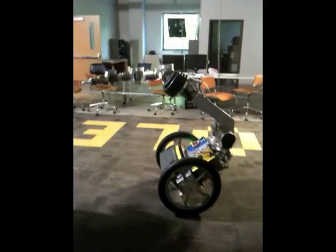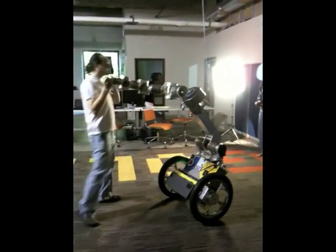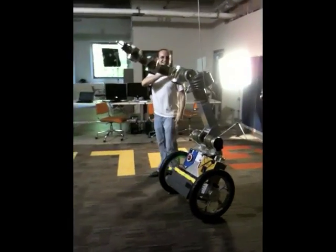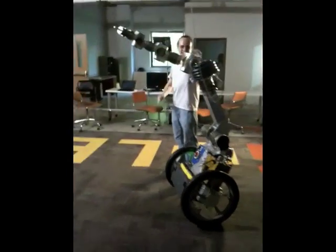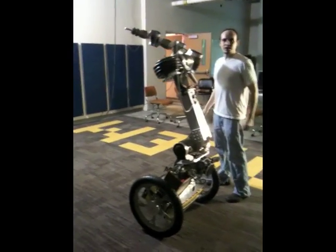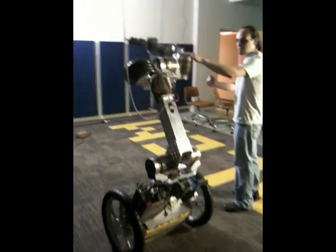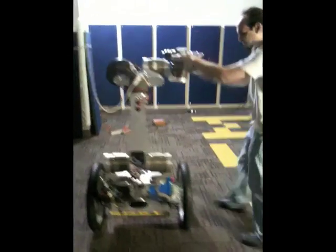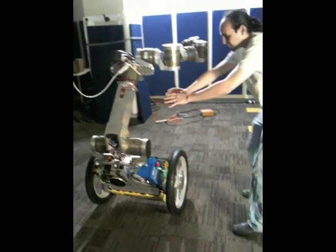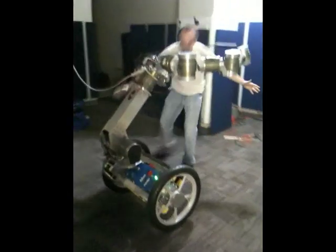He can go up and down. He can stand up — he stands to about human height, actually about my height. He's standing to about human height and is able to still be stable at that height and interact with things. He can also go down. Wherever he is, the arms are right out front, so he has the full workspace throughout the full range of motion.